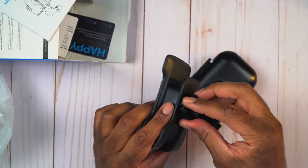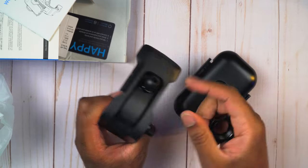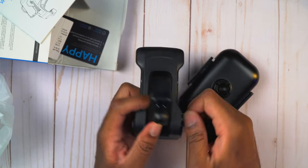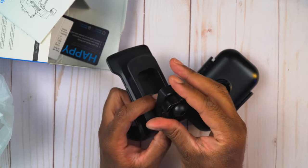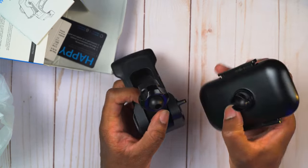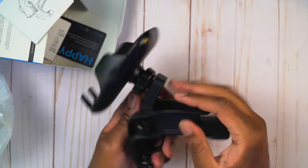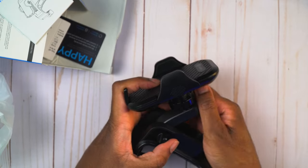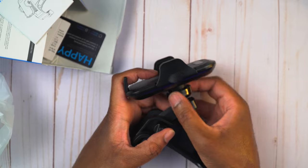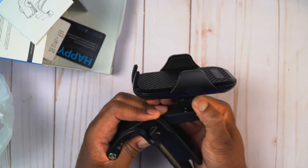Let me get the phone mount set up. There we go - that's going to lift up there and we'll lock that down. I think that goes there, and then this goes that way. Now we'll snap that in and then twist this right here to get it locked in and make sure it's nice and sturdy.